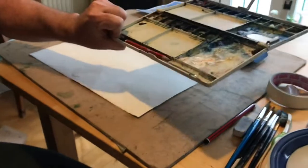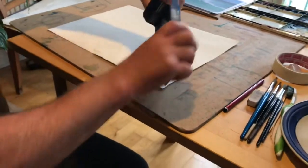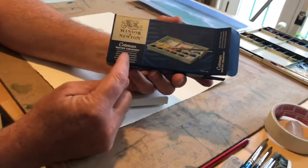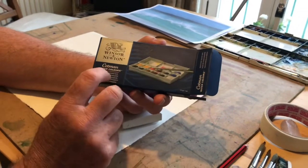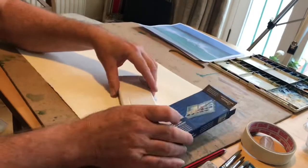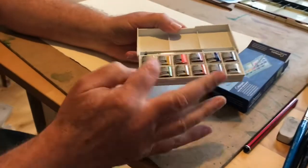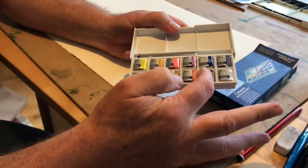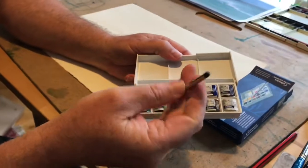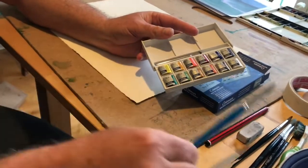Some watercolours. I recommend that if you're just starting, just get a simple set. This set is a Cotman's small traveller watercolour set. You can buy them quite cheaply online. It's a really nice set with 12 watercolours and a small brush that comes with it. That will be excellent for the detailed work, but you will also need a larger size brush for the exercise.